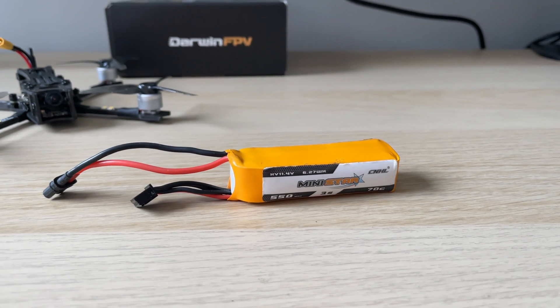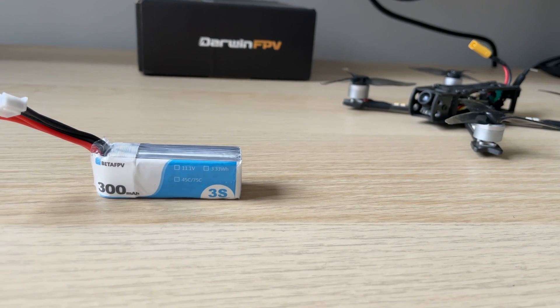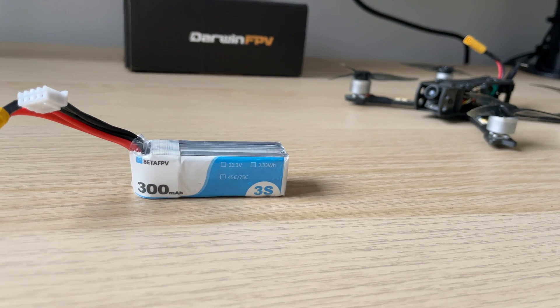It is designed to run on 3S and I flew it on a 550mAh China Hobby Lines 3S battery as well as a Beta FPV 300mAh one.